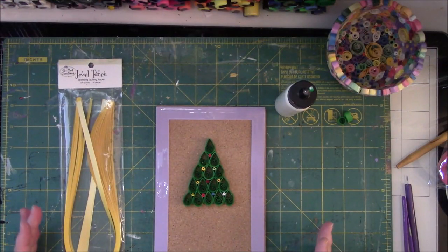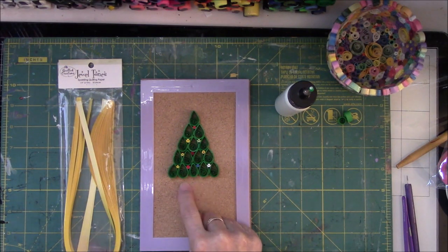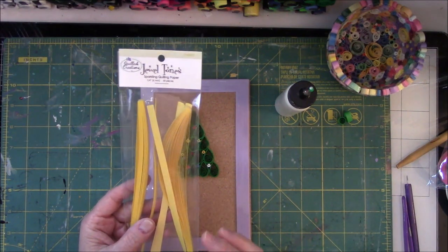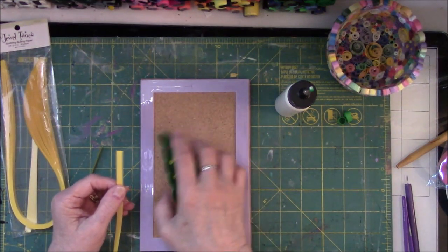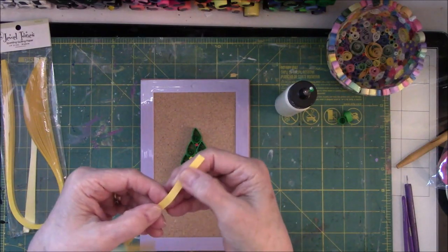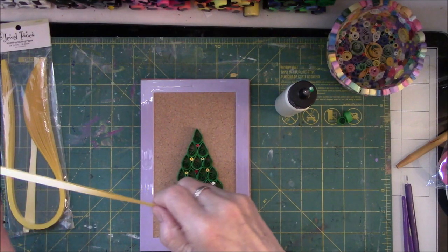There are two more parts to this. I'm going to do one but not the other because I don't happen to like the wood-looking piece at the bottom. I'll show you how you can do it though. This again is from Quilled Creations — these are called Jewel Tones. It's the only yellows I have that are a quarter of an inch, so I'm going to use it. What we're going to make now is a star to put on top. I'm not sure how many inches I need — I'm not going to measure because frankly this is just impromptu.